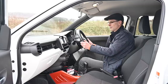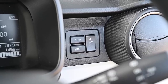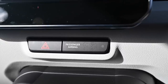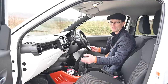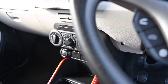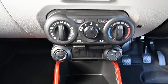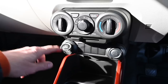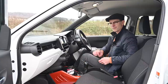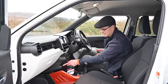The control stalks offer automatic headlights, front and rear fog lights on the left, and multiple wiper options on the right. Hazard lights are sensibly placed, and there's a warning indicator for when the passenger airbag is switched off — useful for fitting a child seat. The heating controls are a simple pod with three dials for heat and fan speed, plus buttons for the heated rear window and air conditioning.